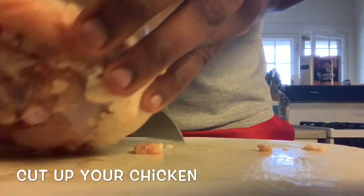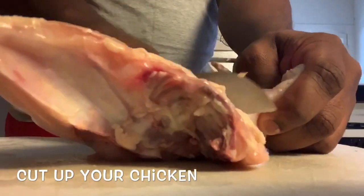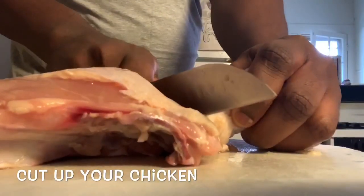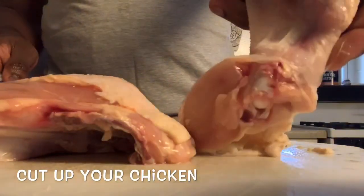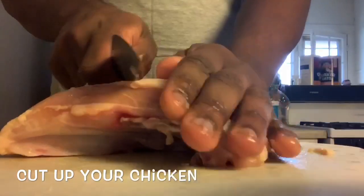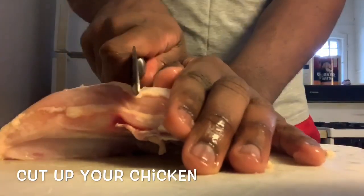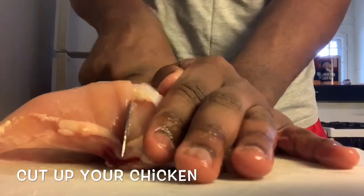Now we're going to get our wing off. I like to get the wing off with a little bit of the breast meat, so hence why I cut my wing like that. And then for the breast, I like to cut the breast in two because we like to have even pieces.